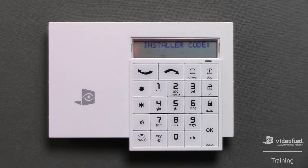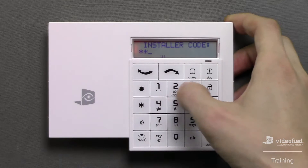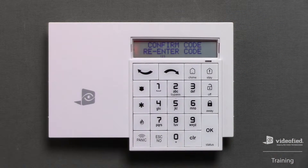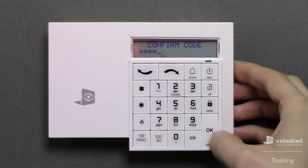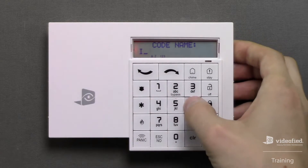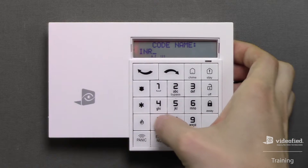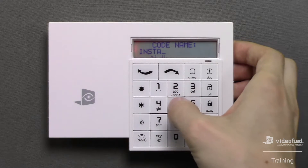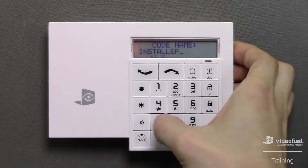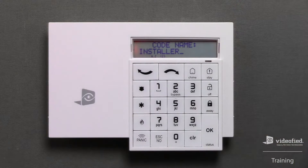It's now prompting us to create the first code on this system, which is a 4–6 digit installer code. For this demonstration, I will use 4321. Confirm the code. Next, we can assign a name to the code — I'm simply going to call it 'Installer.' Once I've entered the name completely, I can press OK to move forward in programming.